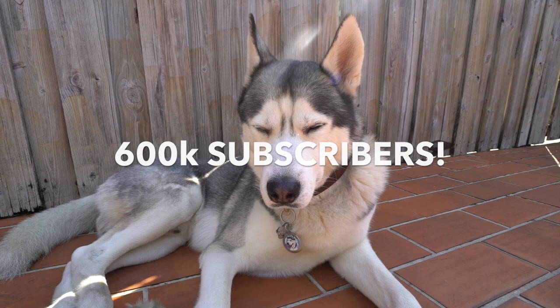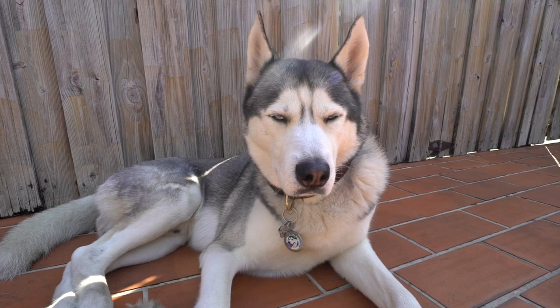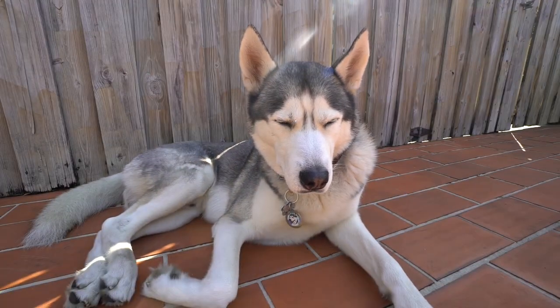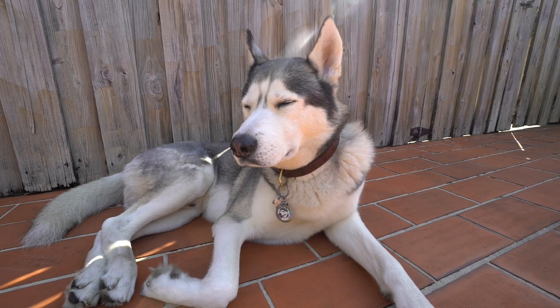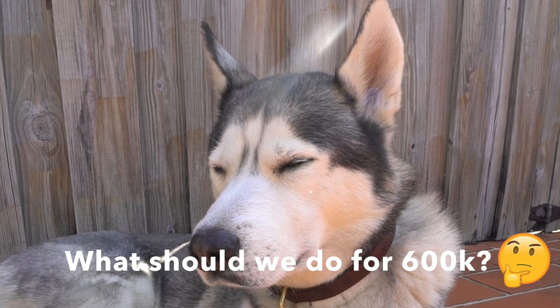And lastly, we're about to hit 600,000 subscribers — I'm seriously in shock at how big we have gotten. You guys really do love Gohan and it means so much to us. You guys are very supportive and leave the nicest comments ever. As you may know, every time we hit a hundred thousand subscribers we do something special, so what should we do for 600,000? Let us know!